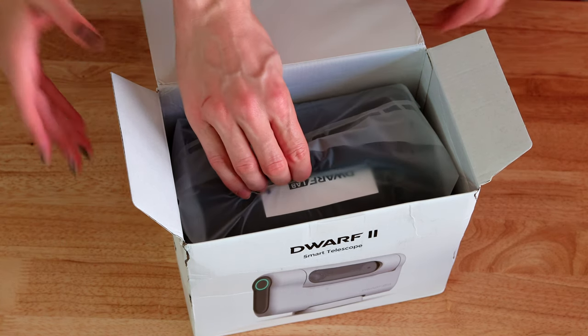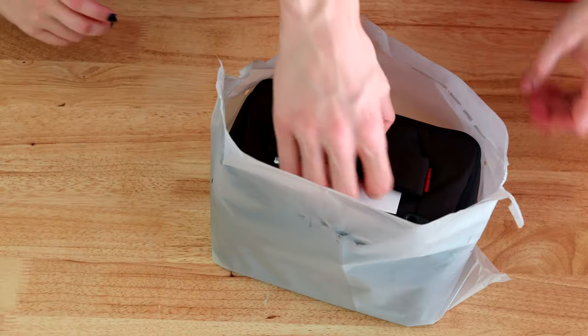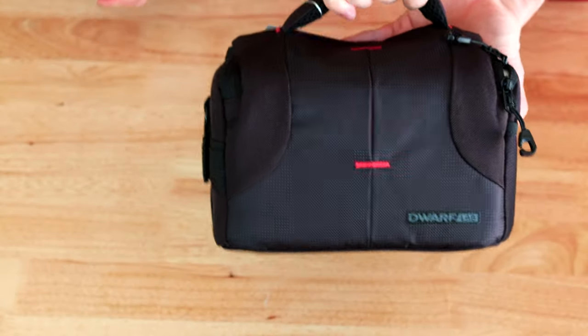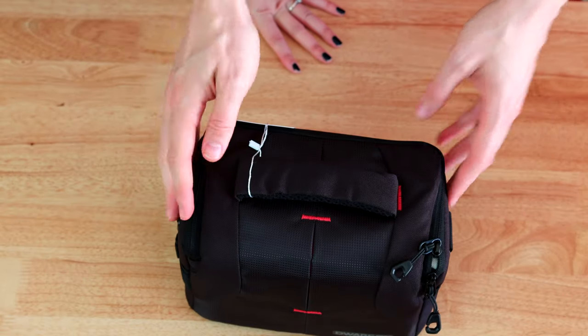We probably have the telescope itself. And it comes with a carrying pouch. As you can see, the whole telescope fits in there, which is insane, because the tripod is also in there. It's super cool.